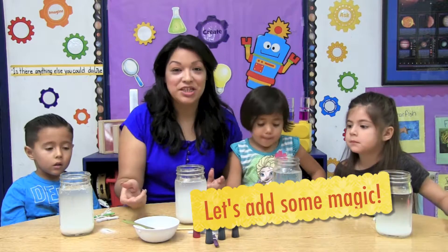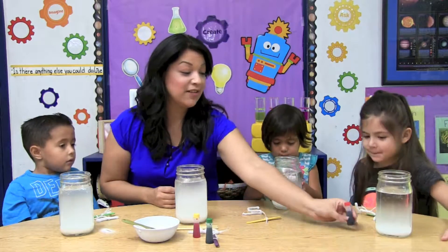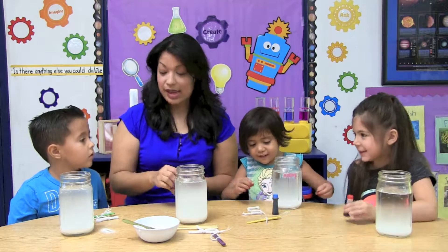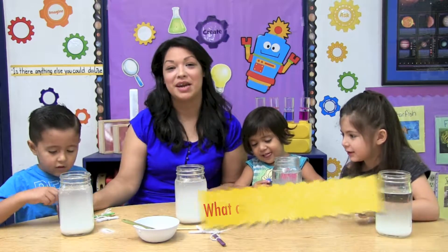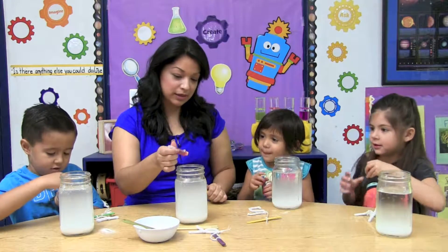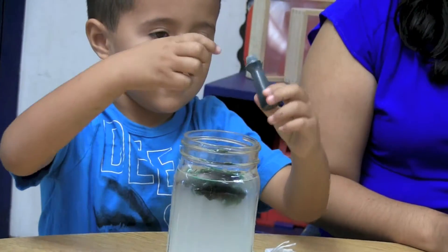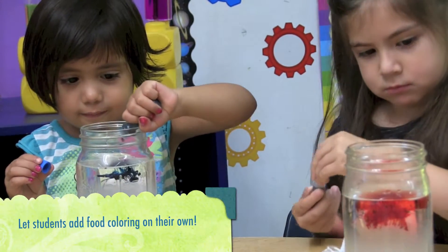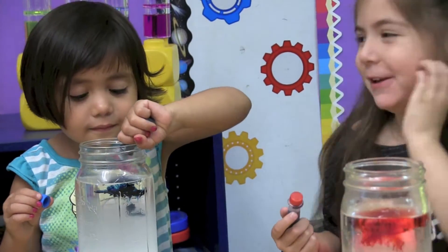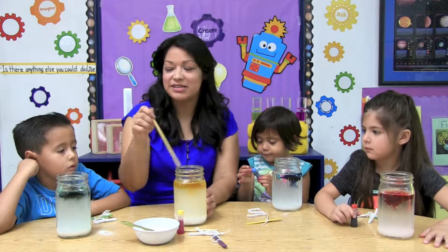To create more magic, we're going to be adding food coloring to our water to see what happens. Isabel is going to use red. Susan is going to use blue. And Julian is going to be using green. What color are you going to use? Just open it and put some drops. Using a wooden stick, we're going to mix our ingredients together.